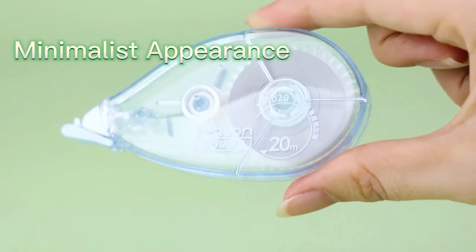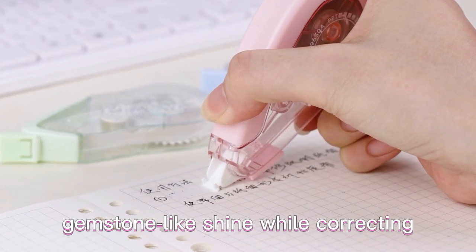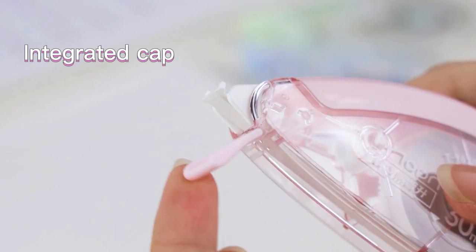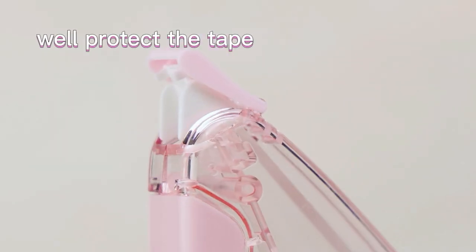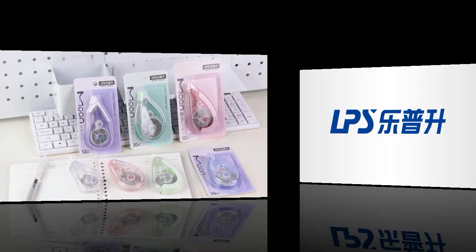12m double layer design, 20m minimalist appearance, 30m cloud touch gears. Experience the captivating gemstone light shine while correcting. It is excellent in every little detail with integrated cap. Leposhen Moonlight Gemstone Color Series of Correction Tapes are waiting for you.